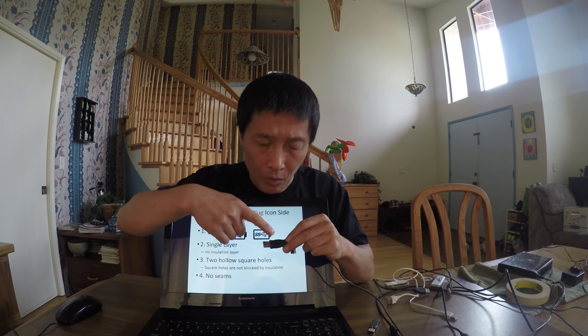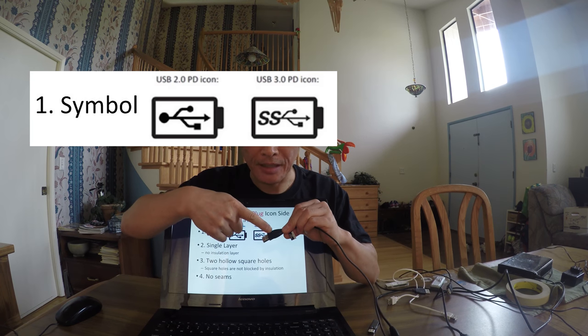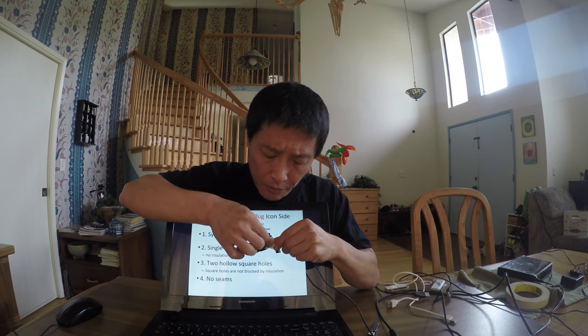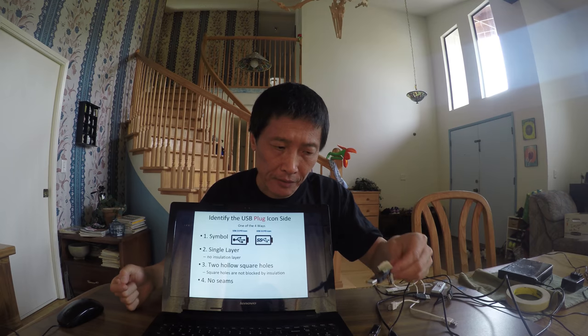Let me demo how to do it. This is a USB plug — on one side it has a symbol like this, and the other side has just the manufacturer logo. So find the symbol; I'll put a tape here so you know which side it is — this side has the symbol.